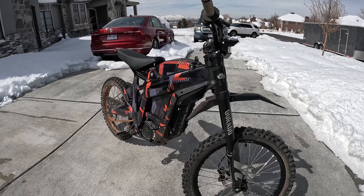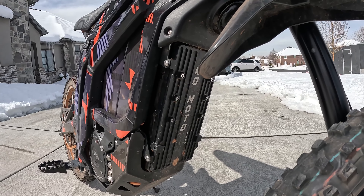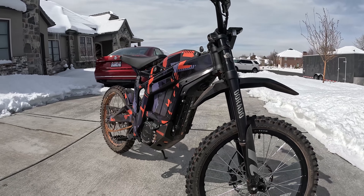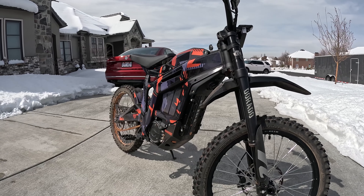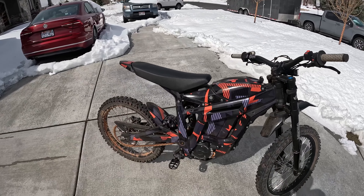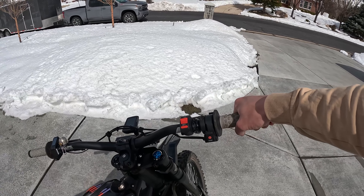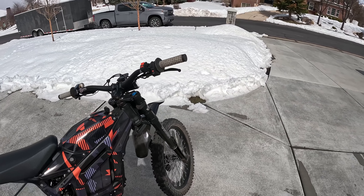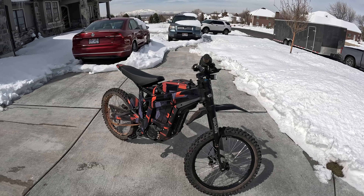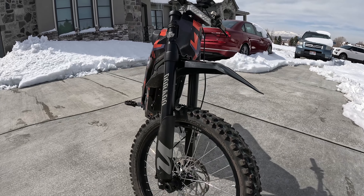Starting with the big upgrades: the KO Nano controller, which is capable of running up to 17 kilowatts of power on the stock motor. I've really enjoyed it — I probably have 10 full battery cycles on that controller and haven't had any issues. I've been able to start tuning it, and my throttle feel is where I like it. It's a lot less jumpy than the stock controller. I'll get into more detail on a separate video.